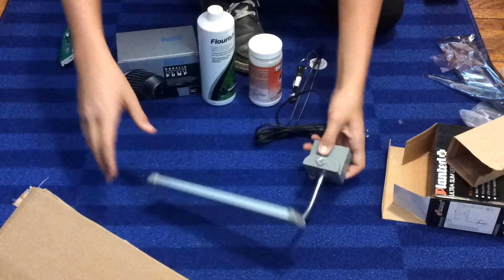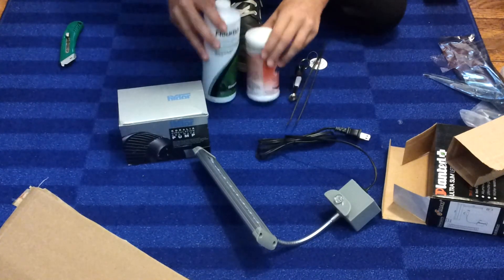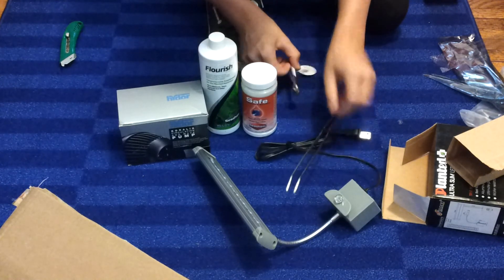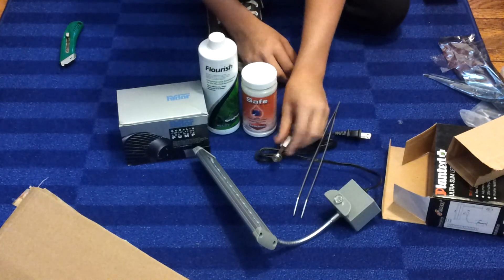So there's all my new stuff: my new light, my circulation pump, Flourish, Seachem Safe, planting tongs, and the mini measuring spoons.